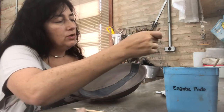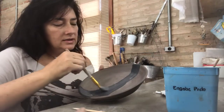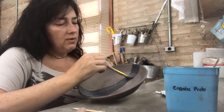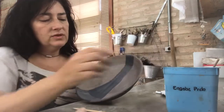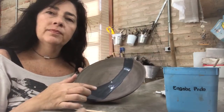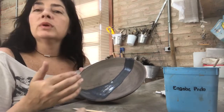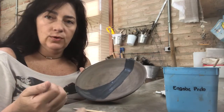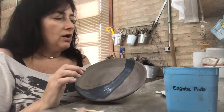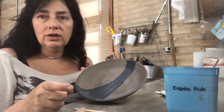Each coat has to be thin, and I wait a while until the engobi is not shining anymore — once it's totally matte, I know it's dry enough to receive the second coat. Overall, I do three coats of each color I use.